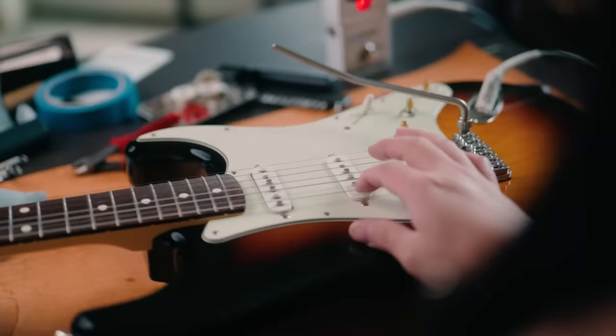If there's a future where I ever end up with a Strat of my own, I might even consider installing one for myself. A huge thank you to Daniel for lending me this beautiful guitar and giving me the chance to learn about a part I'd never even heard of before I had it in my hands. I'm excited to see what other projects you bring me in the future. And as always, thank you so much for watching everyone — I'll see you in the next one. Happy playing!